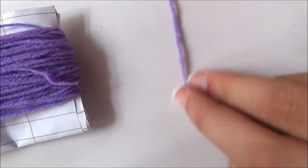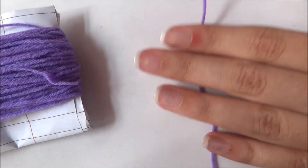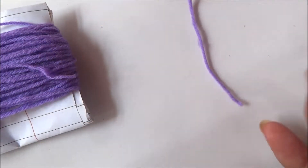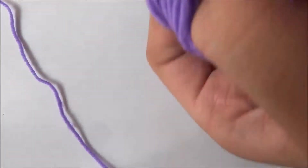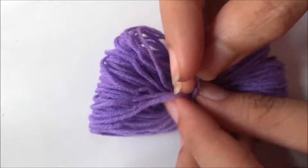Before that, you need to take a small piece of thread and cut it to tie in between. Take out the woolen thread from the cardboard or paper and then tie the small piece of thread in between.